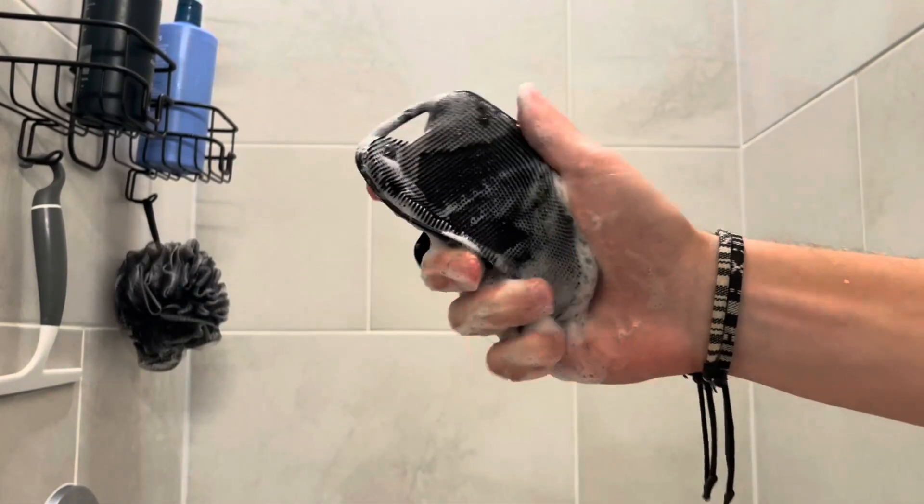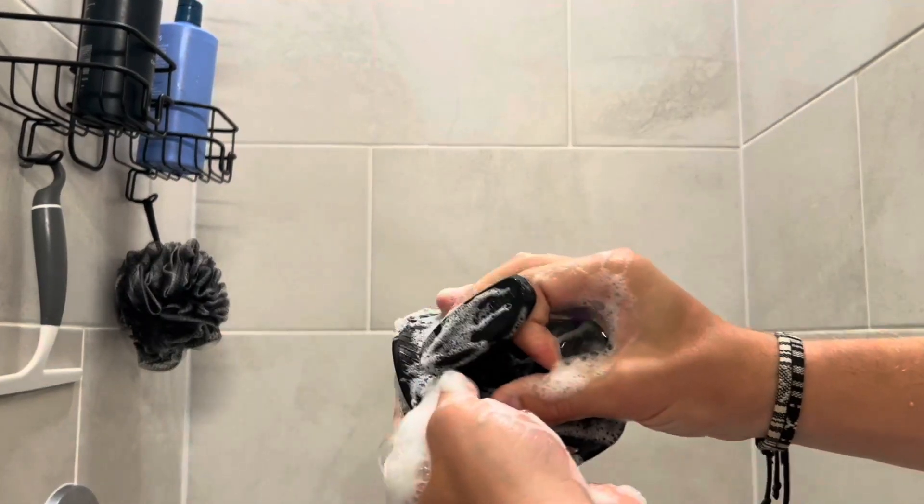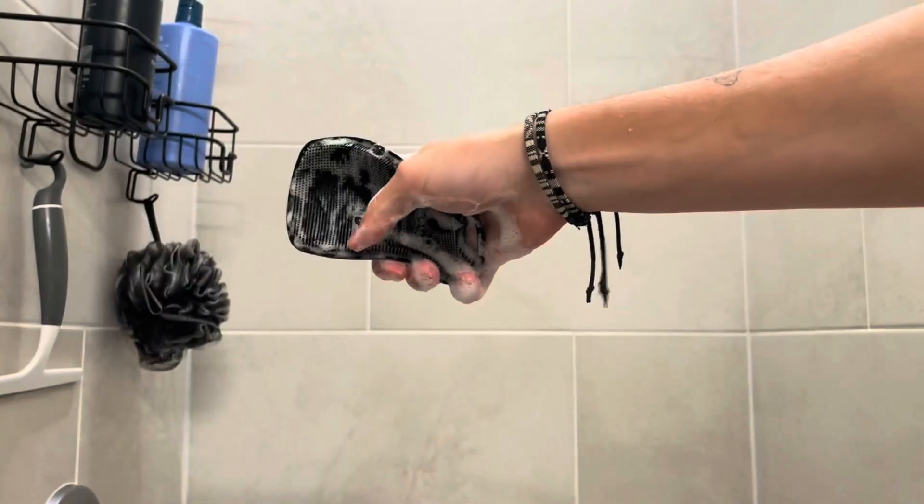I'm actually super excited to keep using this and test it out for a couple of weeks or months — could make another video on it in the future. But so far so good. I think I'm a pretty big fan. That loofah is about to head to the trash.